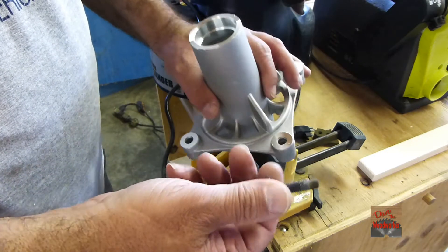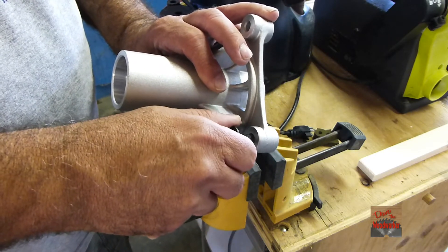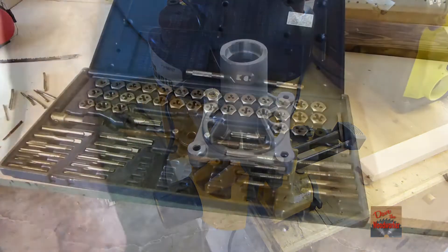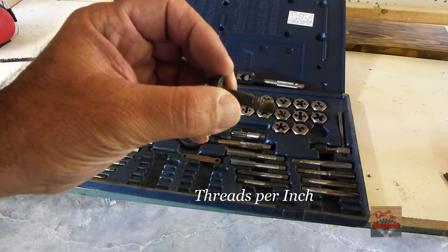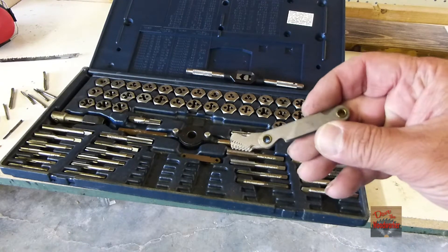I took the bolt out that I've got here and I need to thread this so we can put these back in there. Let me get my tap and die set — here it is.